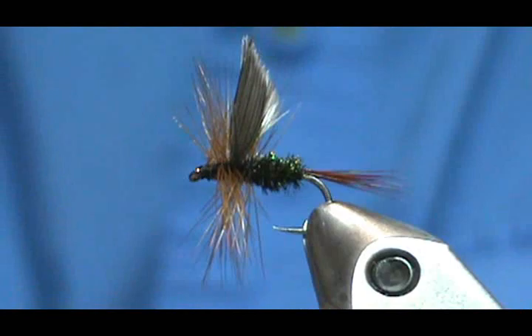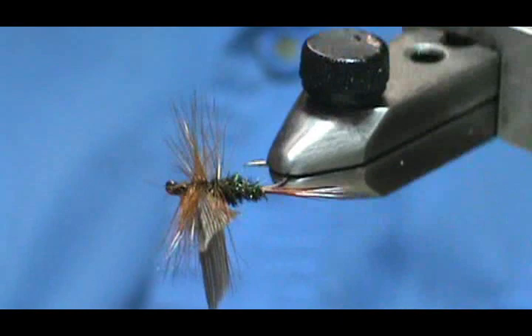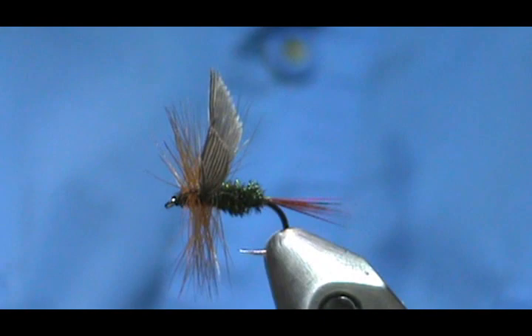Here we have a Lead Wing Coachman. I hope you learned something from this video. Please subscribe to my channel, refer me to your friends, and visit my sponsors — let them know I sent you. Leave comments, questions, and suggestions. If you'd like to purchase any flies that I make, go to etsy.com/shop/theflymanjem. Thank you very much for watching.